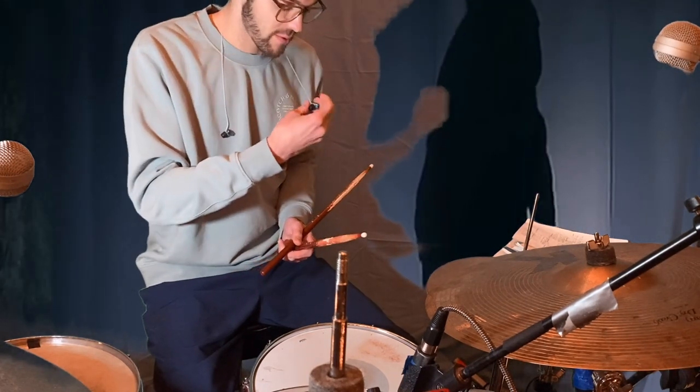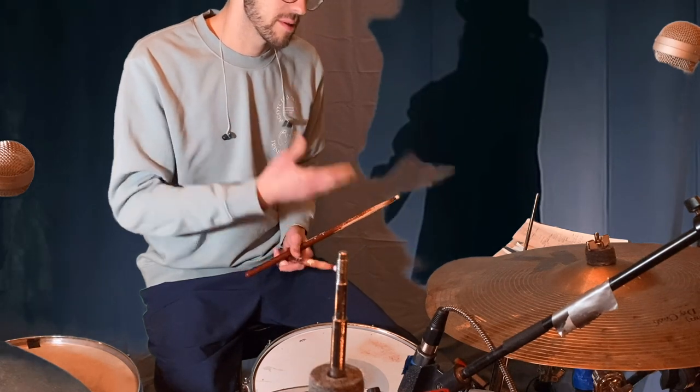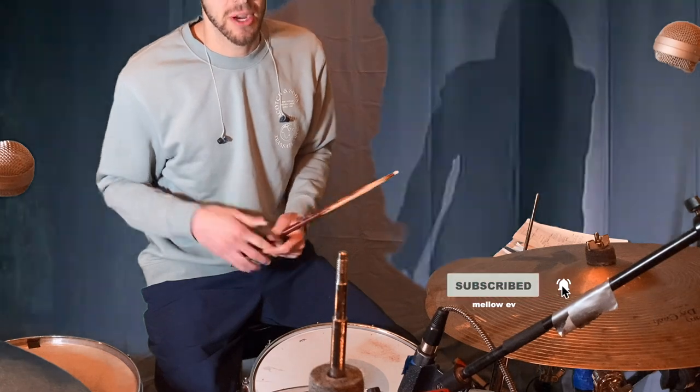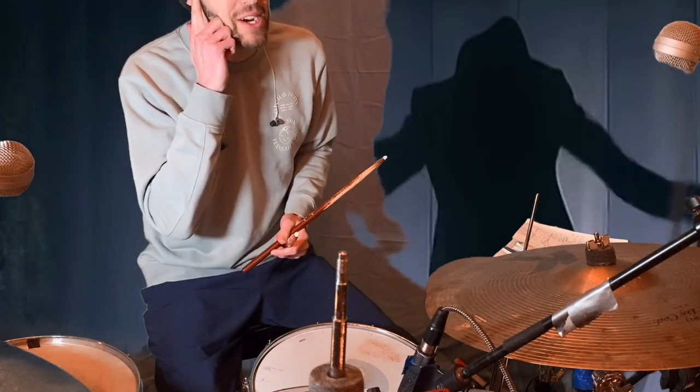That's why I'm wearing my earplugs right now — when you play drums it's very loud, and that affects your hearing. I want to keep my ears safe.